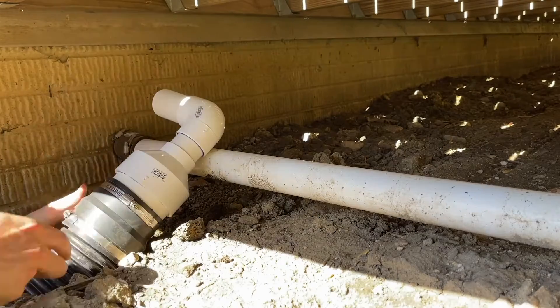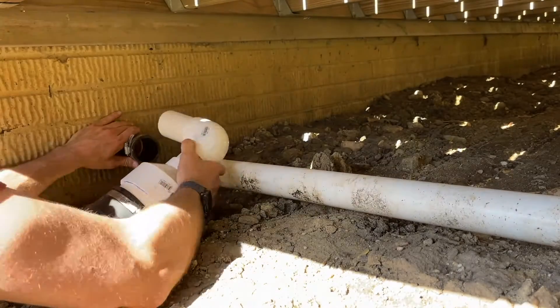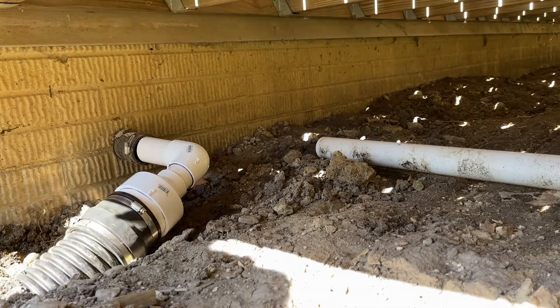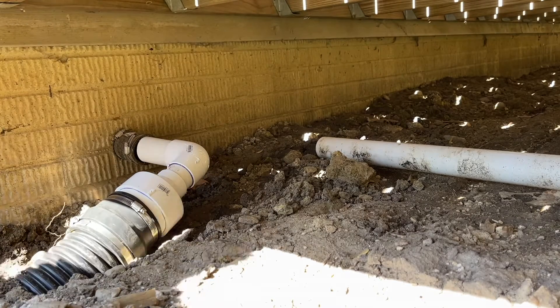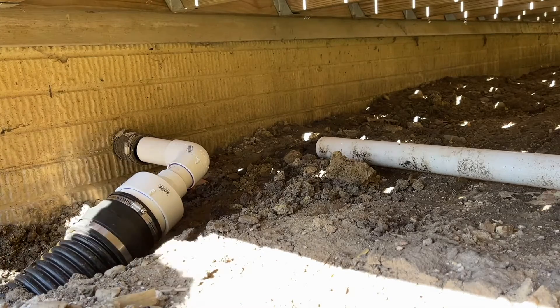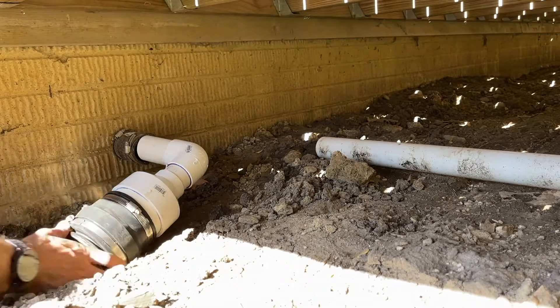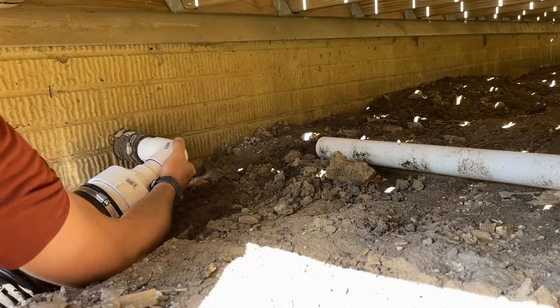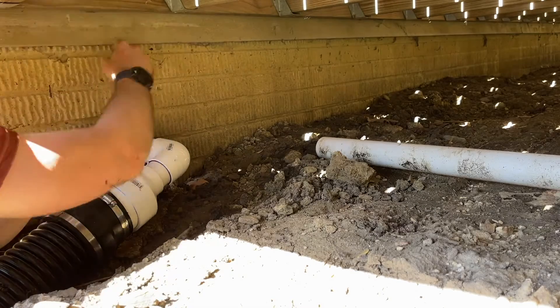To get this to line up with that coupling coming out of the house, I do need to move a little dirt just so I can change the angle of the corrugated pipe coming up to that adapter. So I'm just moving some dirt next to the wall of the house, and then I can shift over the corrugated and get the adapter secured into the coupling.